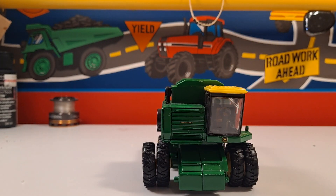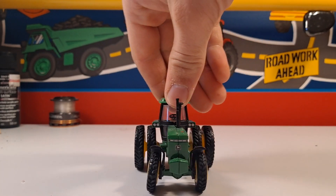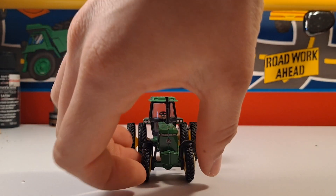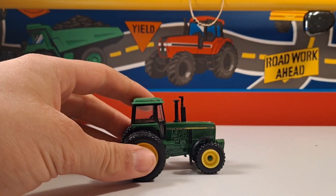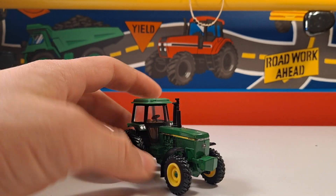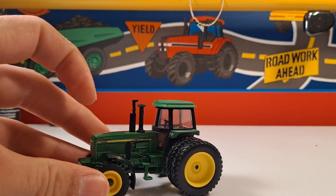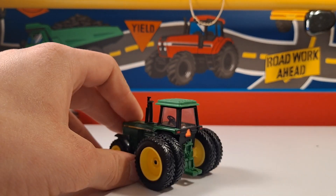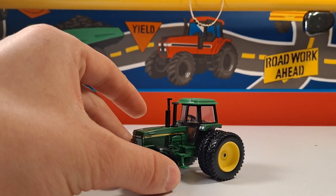I really like the way this looks. Next we have the John Deere 4955. I didn't really get this set for the tractor, but it's still a pretty nice tractor. From the box it didn't look as nice, but once you get it out it looks pretty good. It's also metal, has fenders on the tires which look nice. The interior is not the best, not the worst - got some extra steps. The back is pretty simple, but it's a pretty sturdy tractor.